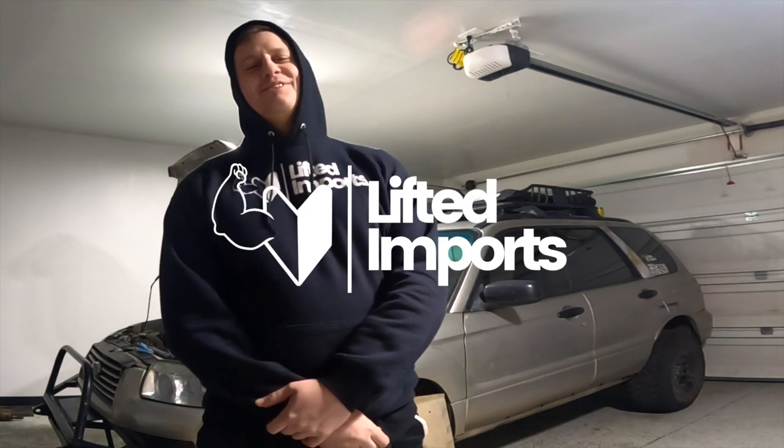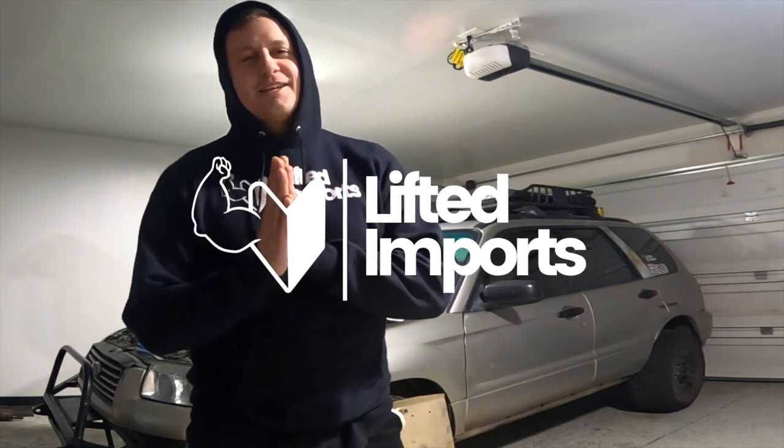We are going to do a skid plate install today. I'm going to do the ADF 3/16-inch skid plate and put it on the 2006 Subaru Forester.